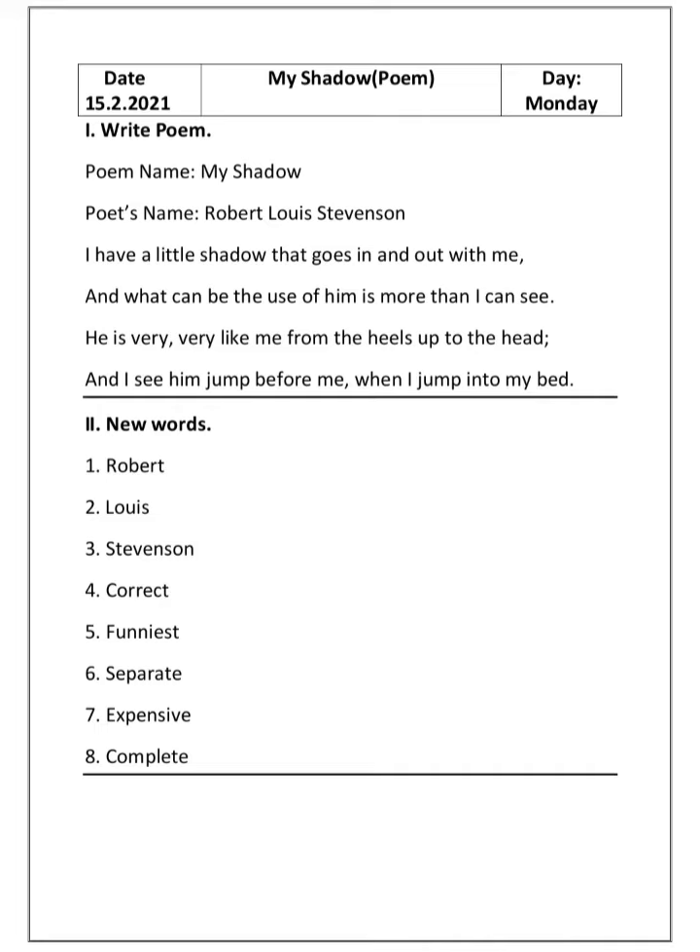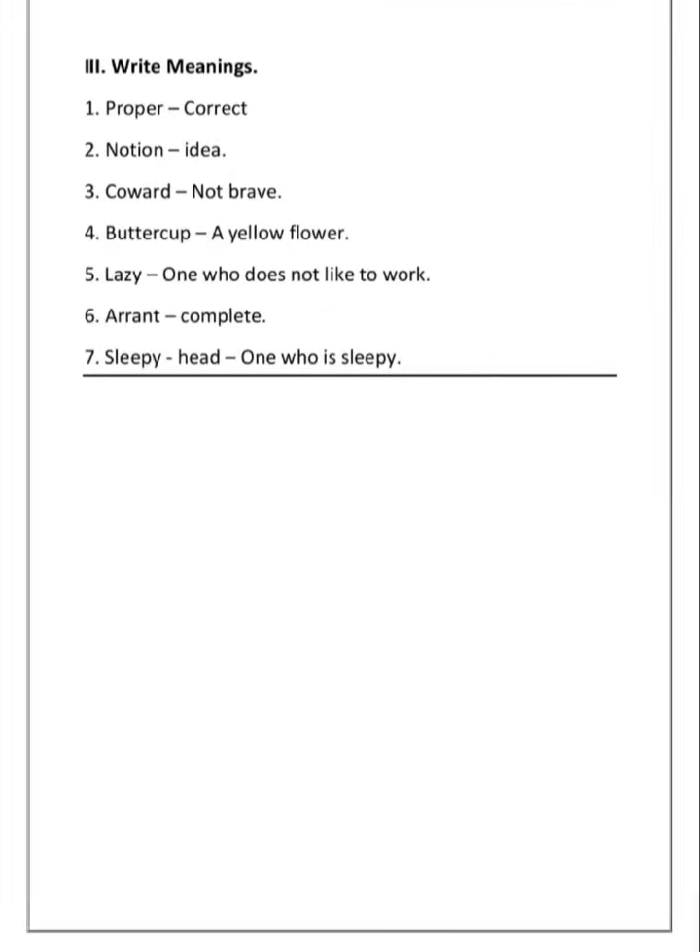Write neatly, children. While you are writing, also repeat the words and then write them. We will now see the third section — meanings. First: 'proper' — answer is 'correct'. Second: 'notion' — answer is 'idea'. Third: 'coward' — answer is 'not brave'.